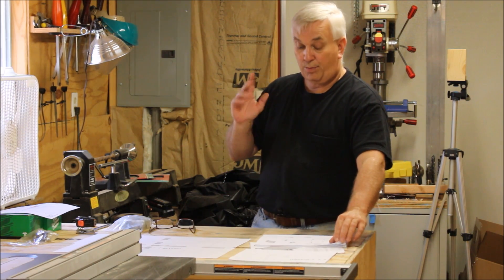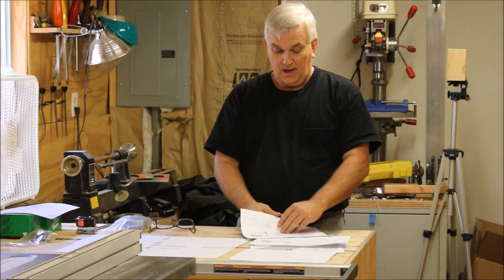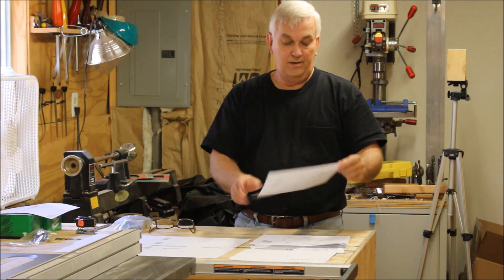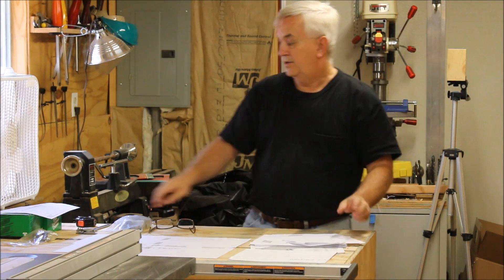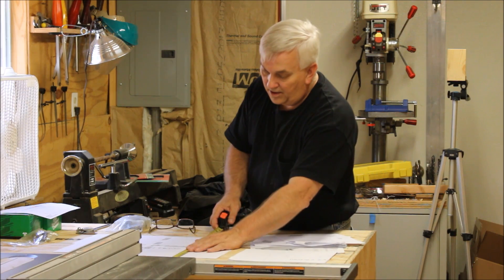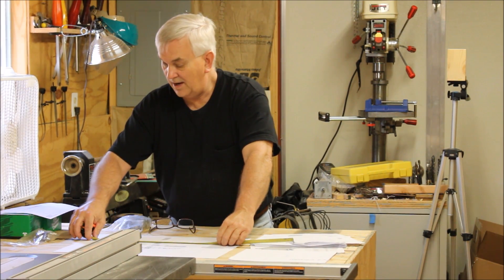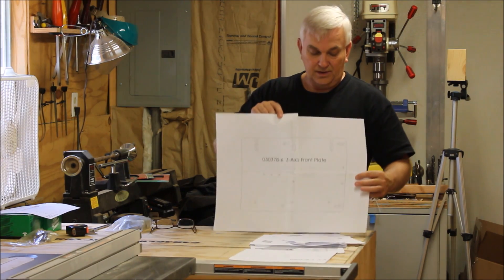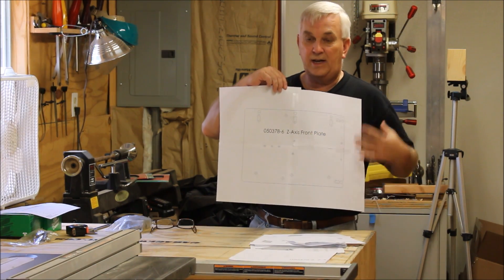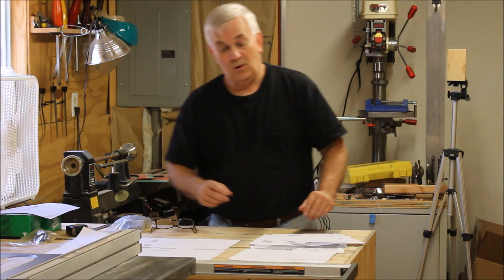If you're worried about whether it's going to be full-scale, when you go to print you can check that it will print full-scale. Another good way to check is to go to your drawing — for example this Z-axis front plate — it shows the overall dimensions as 10 inches by 14. So all you have to do is take a tape measure once you've got it taped together: I've got 10 inches that way and exactly 14 inches that way.